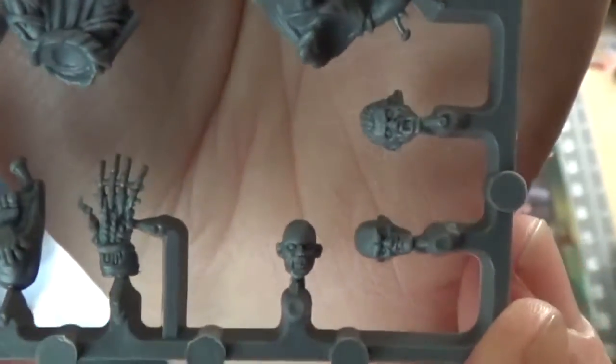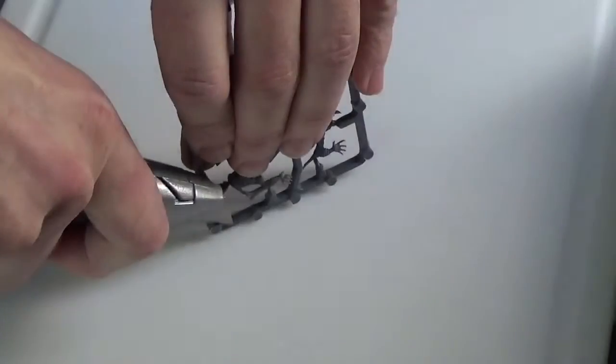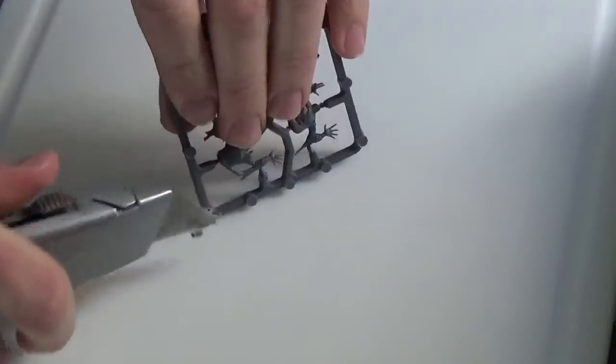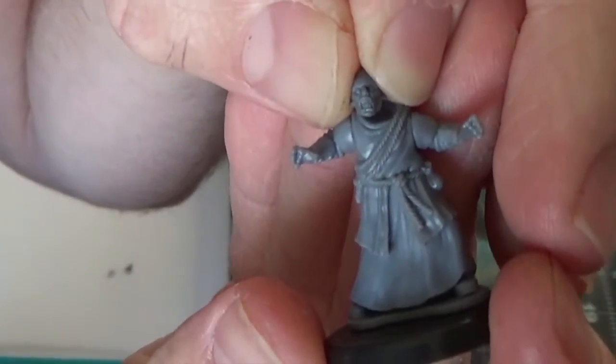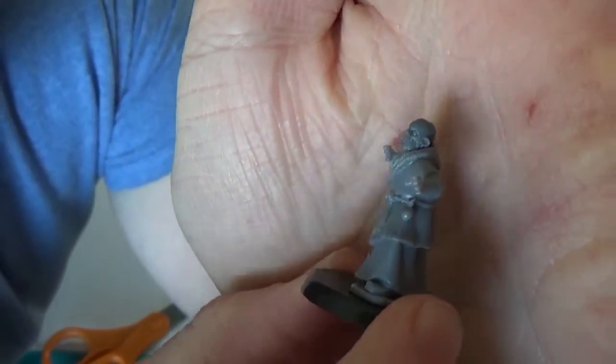There is one issue, however. Unlike the Frostgrave heads, the Mantic Ghouls heads don't have a neck, so we'll have to build one. We'll cut off a little piece of the sprue and cut that into a couple tiny pieces, then just build them up to where the head sits right and glue it all together.